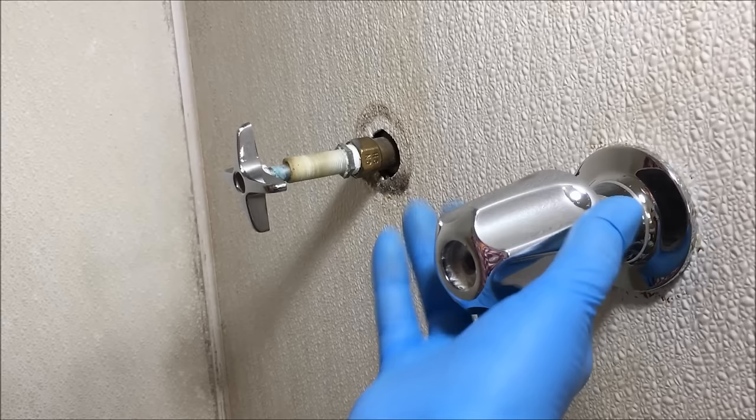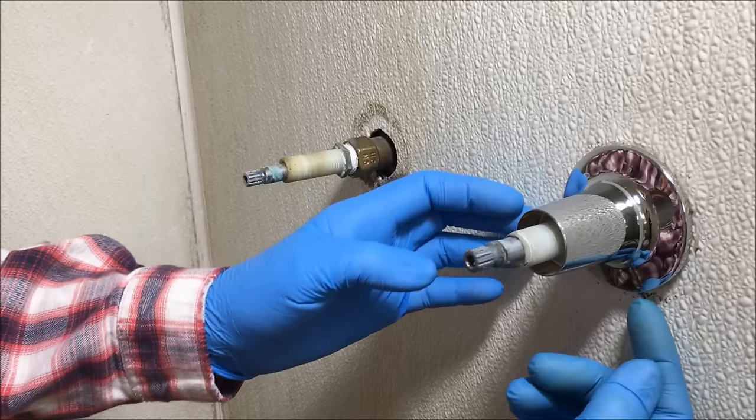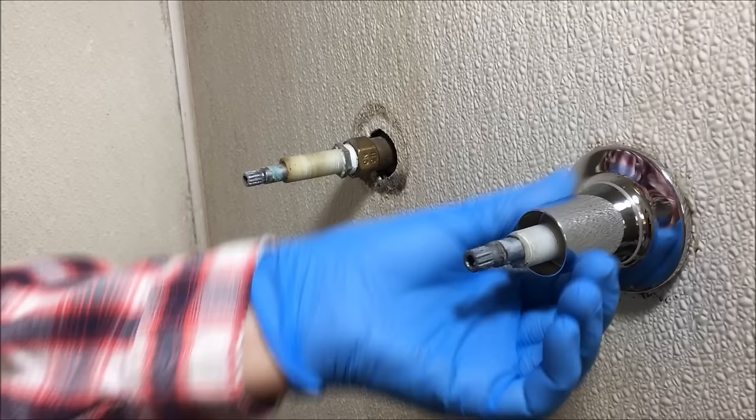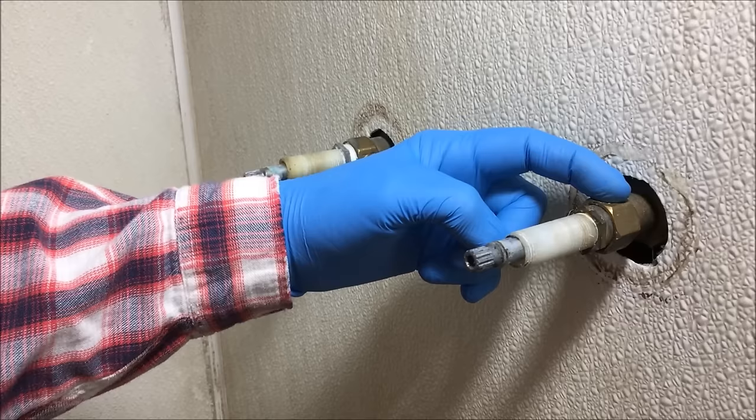This one comes right off. Now you remove the trim or escutcheon — this one screws off. Some of these escutcheons have a set screw at the bottom or the side that you have to remove before you take the trim off. These are your shower valves. What you see right here — this nut is called the packing nut. This is the body of the valve itself, and this is the valve stem.